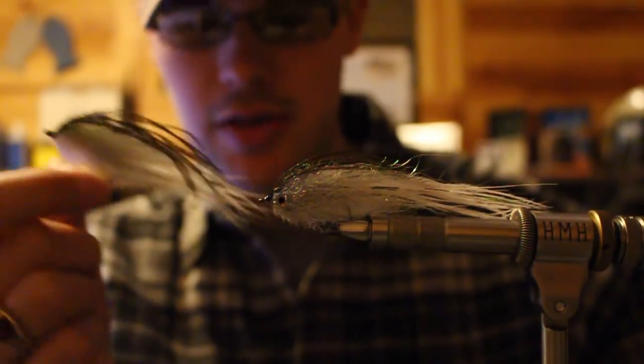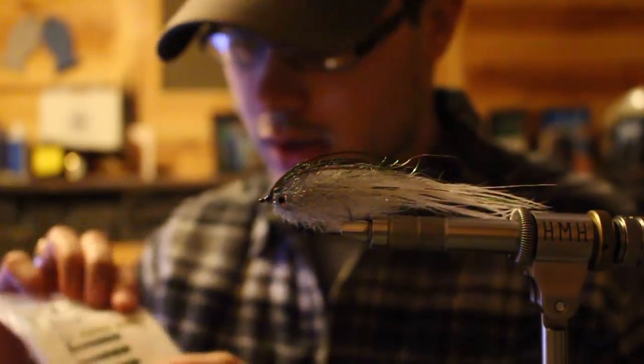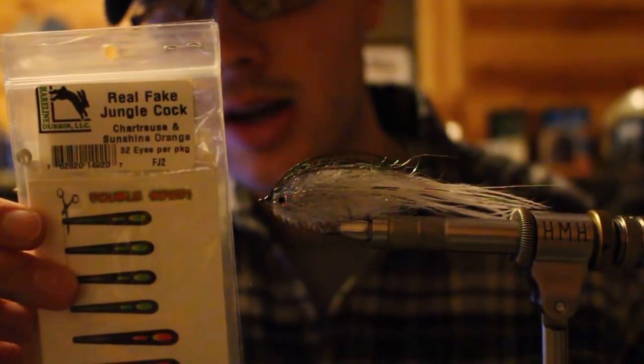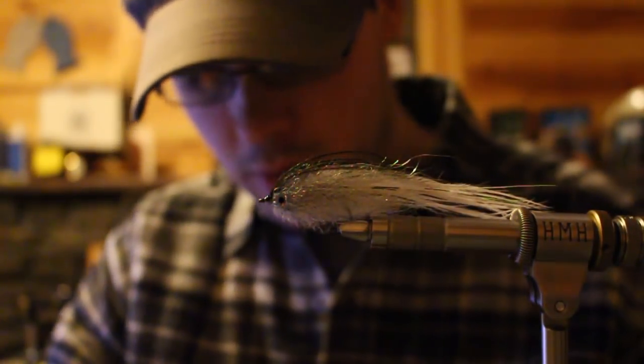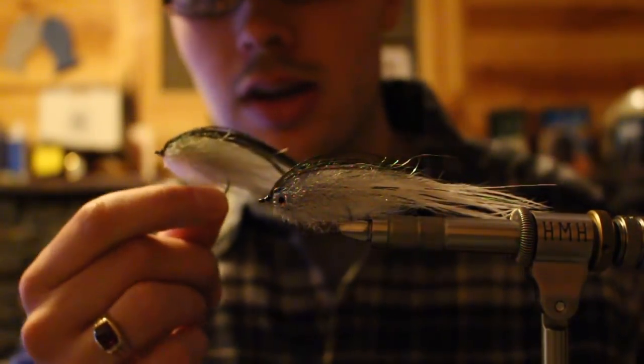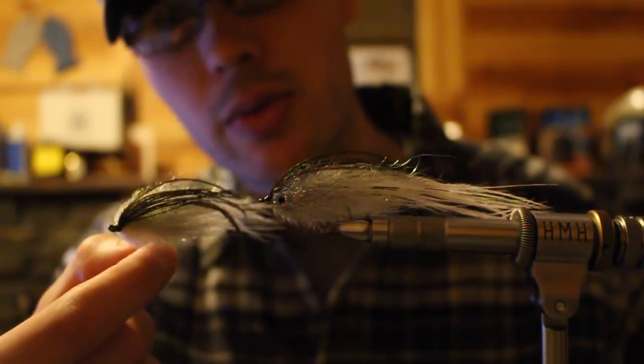I don't know if you've ever seen the tutorial. The original uses hairlines, real fake jungle cock eyes. Really awesome product, but they're not super realistic. It took me quite a while, but I kind of figured out the right eye, the right glue and how to apply it. I just want to show you that real quick.